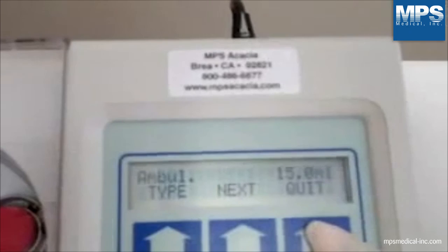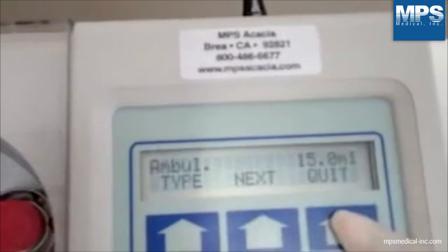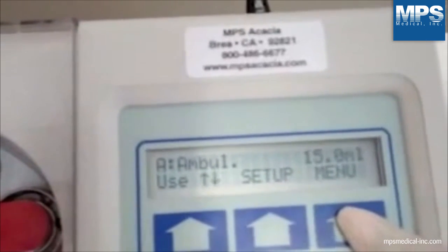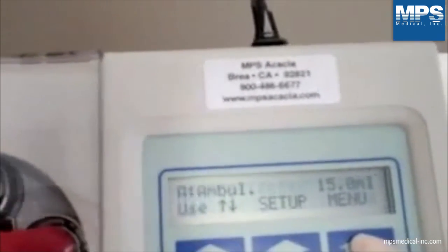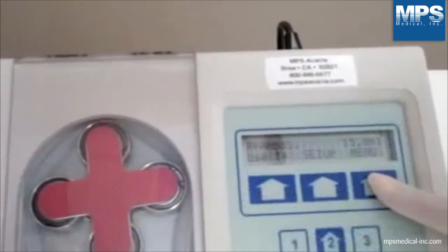Whenever quit appears on the screen, you may press the function key beneath it and return to the main menu. A foot switch may be used in lieu of the start and stop button for dispensing, by plugging into the round receptacle located at the rear of the pump.